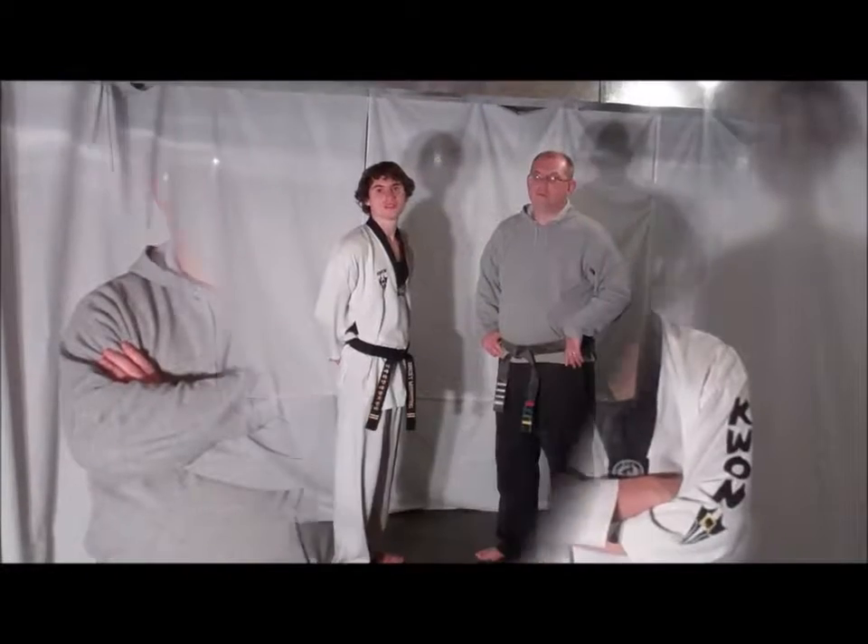Welcome to this week's Technique Tuesday. This week's defense will be against the push, so stick with us and remember to train in safety.